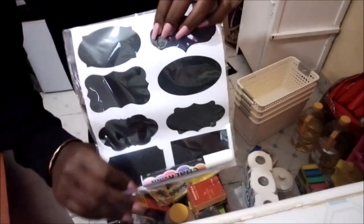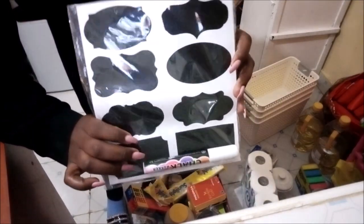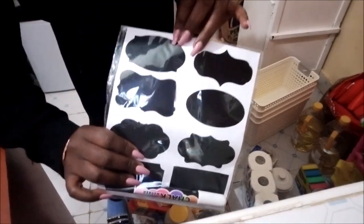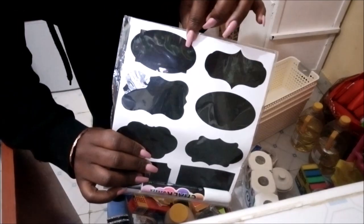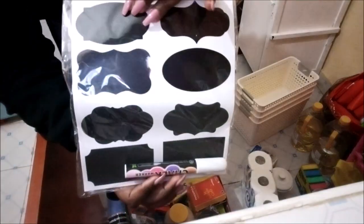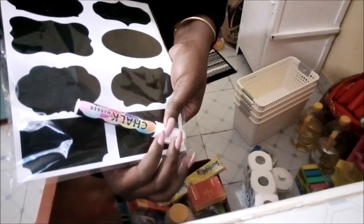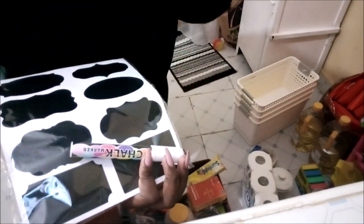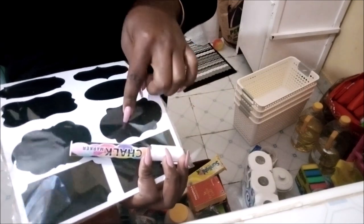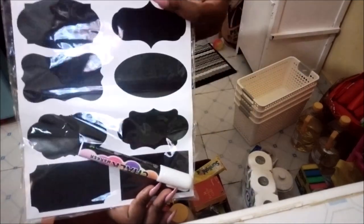My friend Anita had tagged me in a post to get stickers for my containers but I didn't get them at the time. So I got them — they are from an Instagram page called Smart Lady Home. They go for 600 shillings and there are 48 stickers with a white chalk marker. You just label your containers, write on it, and then use a wet wipe to wipe it off and relabel whatever container it is.